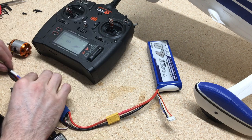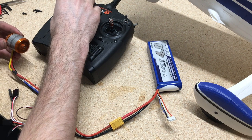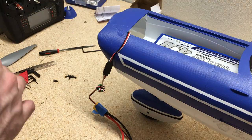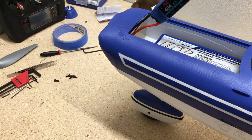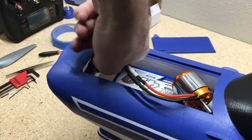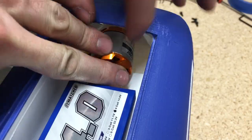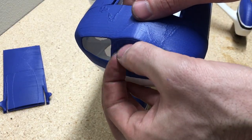I'll wire it up with the ESC and test it to make sure it spins the right direction. As you hook it up it spins the wrong direction, so I'll just swap out the yellow wire and the red wire and it'll spin the right direction. Then I add a long extension and feed the ESC down into the fuselage and attach the screws on the front to mount the motor.